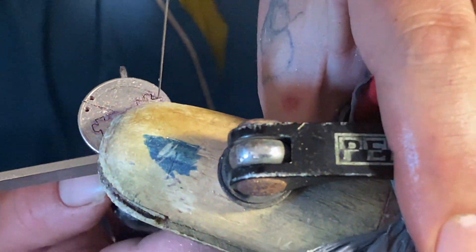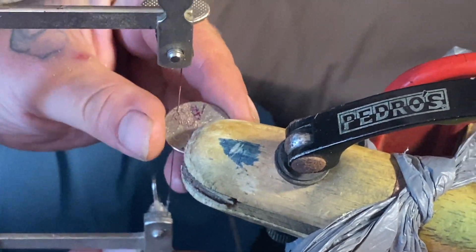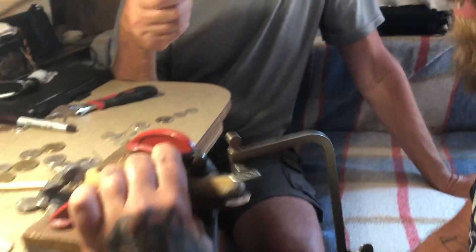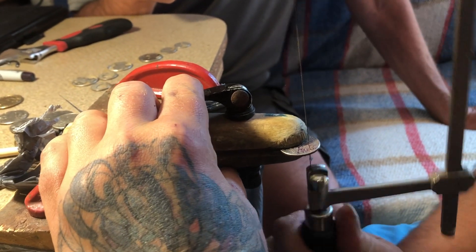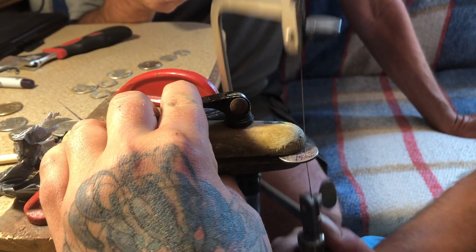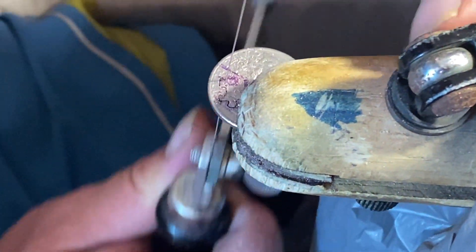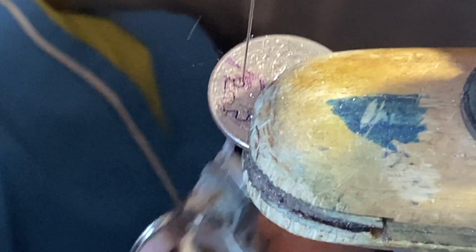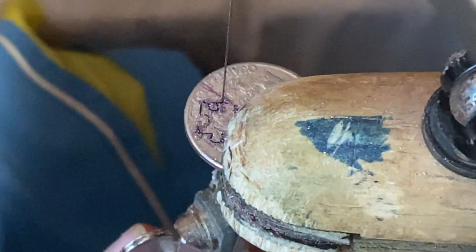This clamp definitely makes it so that the work can go faster. Otherwise there are ways to do it where you can have a piece of wood that sticks off the table with a V-cut into it, but you actually can't get the accuracy quite as well — it's a lot more slow going. When you cut as fast as I do, the coin does get hot. You don't want to grab it at the wrong time — it's not going to burn you, but it's definitely not comfortable.